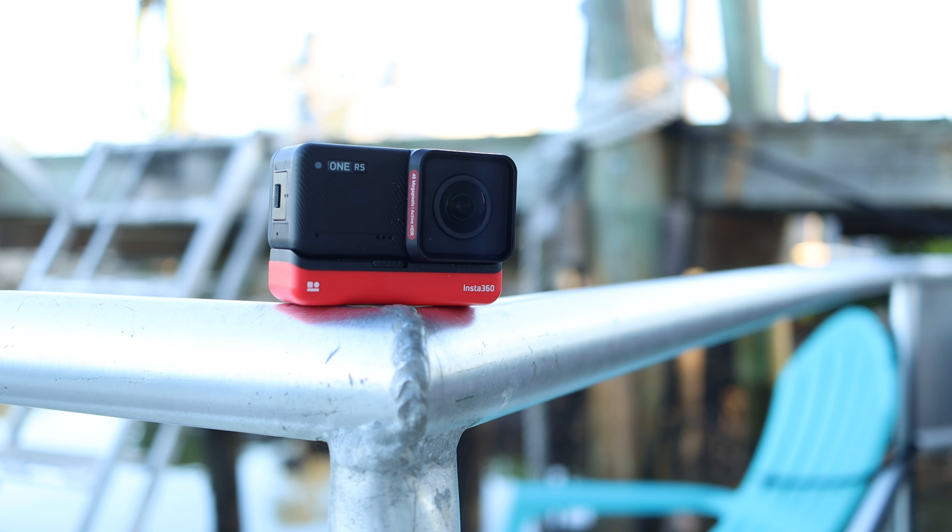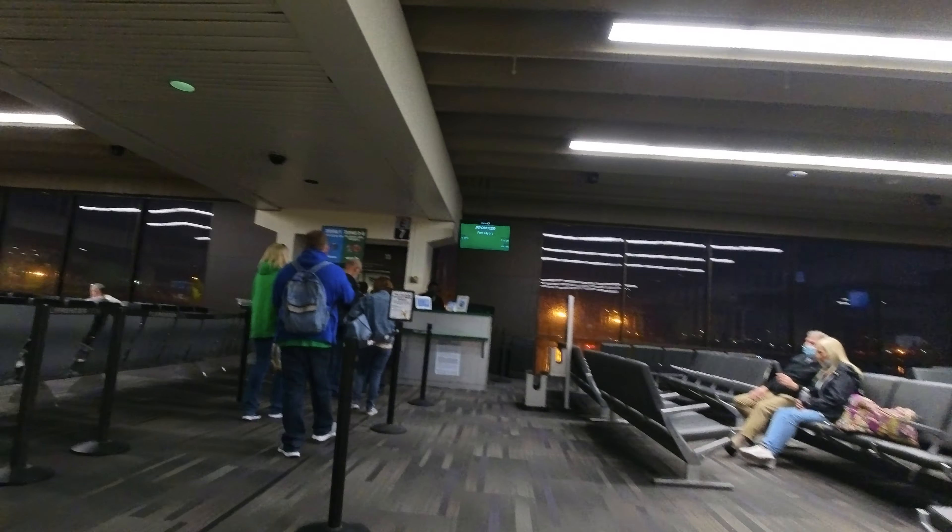I've been testing the new Insta360 One RS for about two weeks now, testing it everywhere I could possibly think of — from biking to swimming to riding in an airboat in the Everglades to jet skiing. It was a really fun trip. But what actually makes this camera so versatile and exciting? There are really four main things.